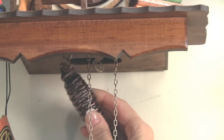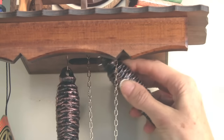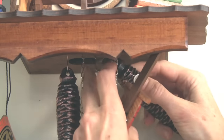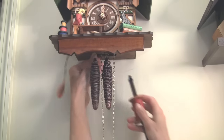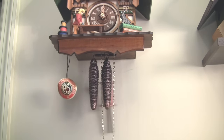Next I'm going to put the weights on — these nice little pinecone weights. You can already hear, if not see, that the hook for the pendulum is going back and forth. So now I'll put the pendulum on. And now our clock is working.